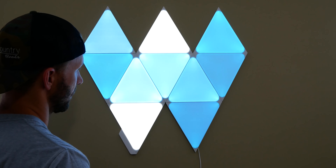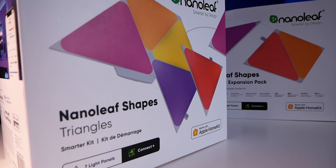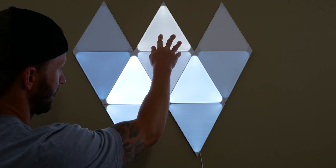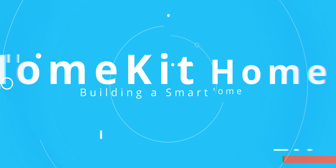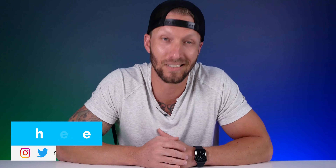Nanoleaf Shapes look awesome, and there was just a big announcement that these will soon be updated with Thread technology, allowing them to act as a Thread border router for your smart home. Today we'll discuss that, what it means, my experience using these shapes, how practical they are in real life, how they integrate into a smart home, and most importantly, are they worth that high price tag? Because they ain't cheap.